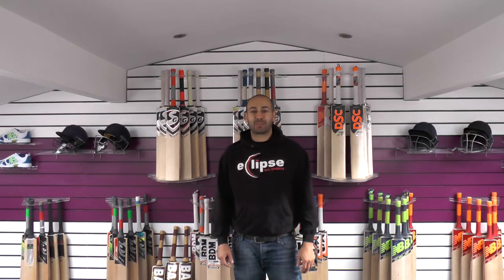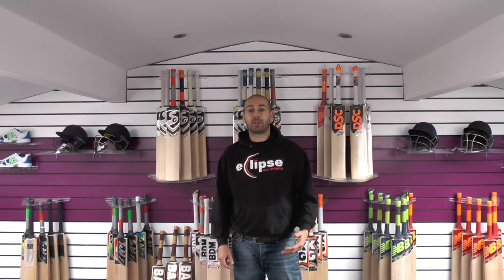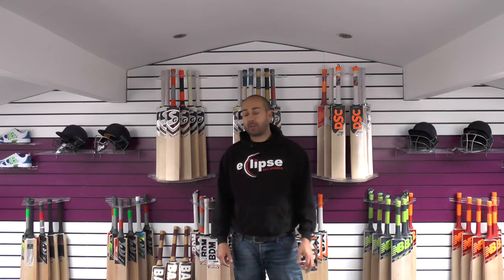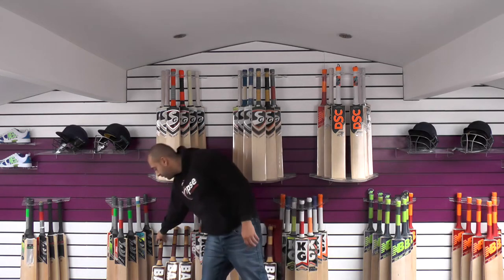Hi guys, it's Hanif from Eclipse Allsports. I'm wanting to bring you another Bass Cricket Bat review. Today we're going to be looking at the Bass Bow 2020 Cricket Bats, used and endorsed by South African international player Hashim Amla. You might have seen him using it when he was over in England touring with South Africa. We're going to go through the bats we've got in stock.